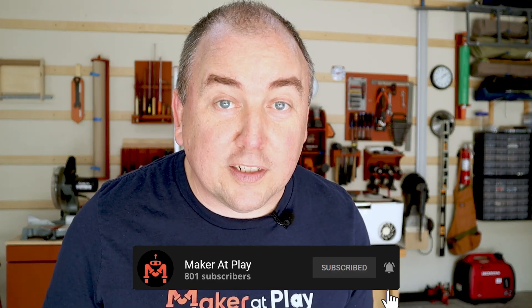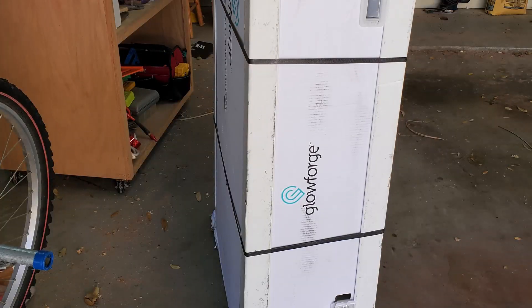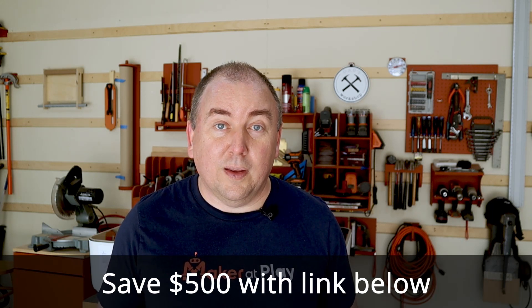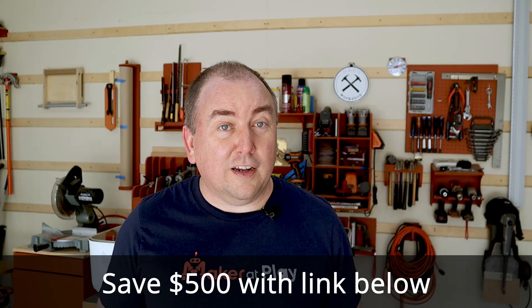I ordered my Glowforge in February and it arrived via UPS in April — 49 days from placing my order to the day it arrived. I know that's nothing compared to early Kickstarter backers who had to wait a year or more. I'm not sure if the delay is due to high demand or supply chain issues from the pandemic, but when I placed my order I was told it would take this long, so there were no surprises. There's a referral link in the description below that could save you $500 and help me pay for mine — a great win-win.